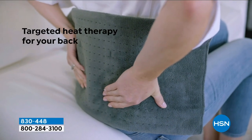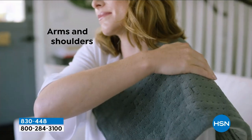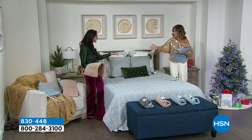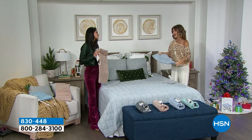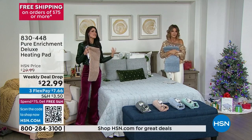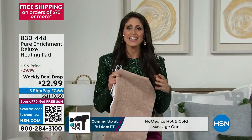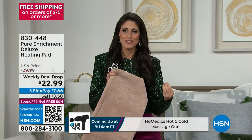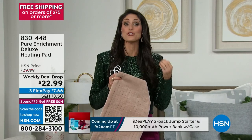This is a deluxe heating pad — it's our weekly deal drop. We're talking about temporary relief of soreness, joint pain, and muscle aches. You have four heat settings on this and you can machine wash it as well. We're talking about soothing, de-stressing, and relaxing, but also taking care of yourself if you have sore muscles, arthritis, or tension. This is how we loosen those muscles, increase blood circulation, get more oxygen and nutrients into those muscles.